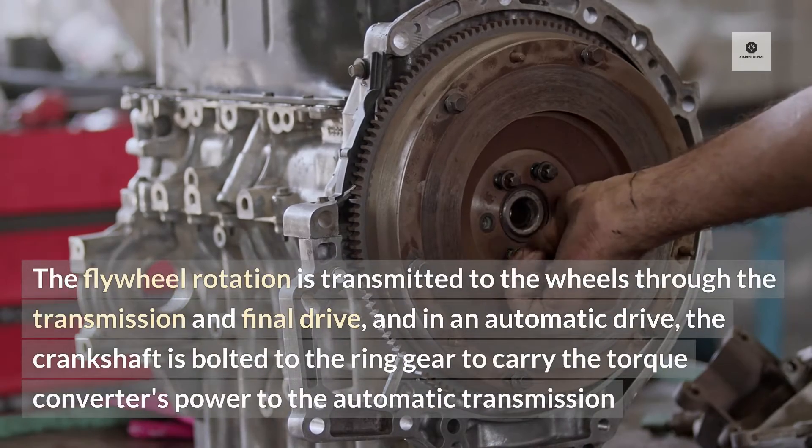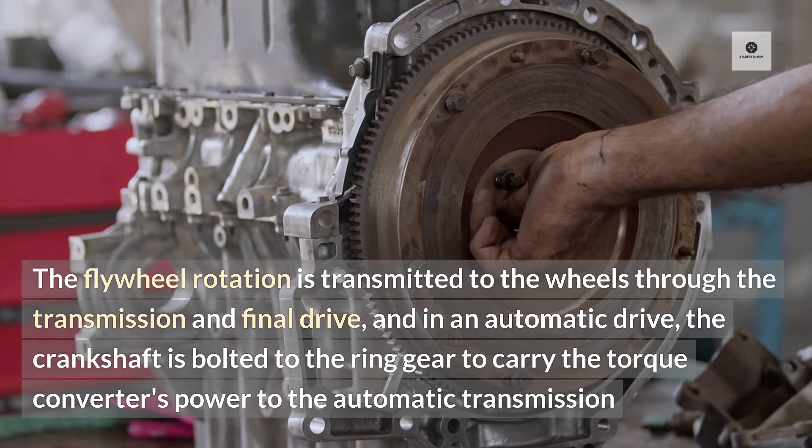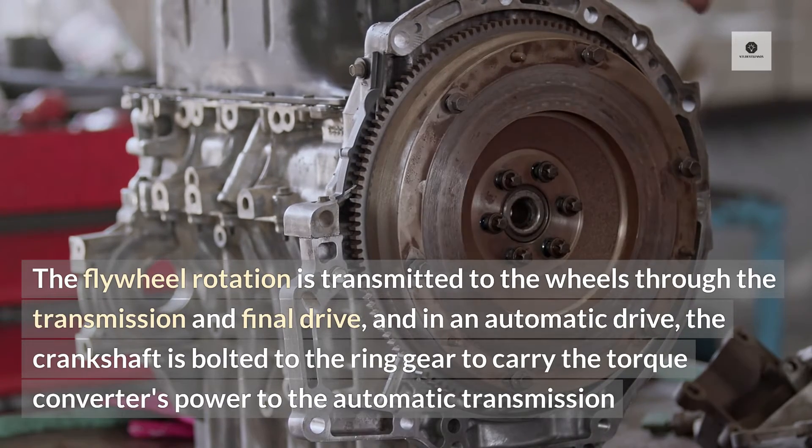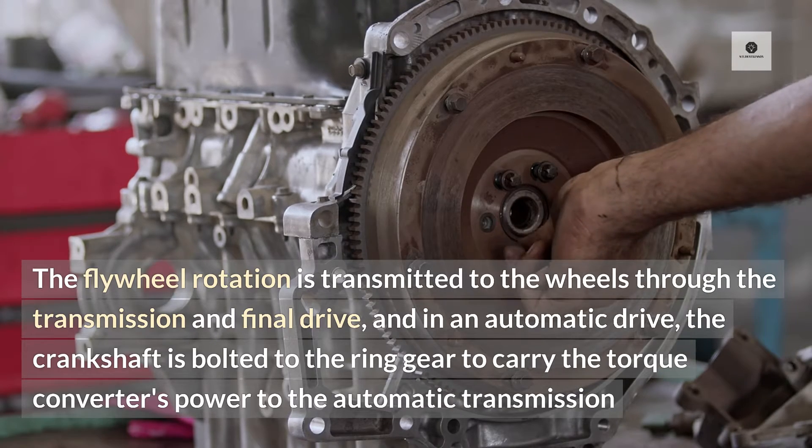The flywheel rotation is transmitted to the wheels through the transmission and final drive. In an automatic drive, the crankshaft is bolted to the ring gear to carry the torque converter's power to the automatic transmission.